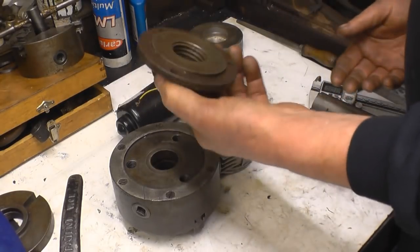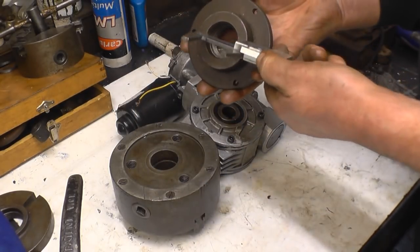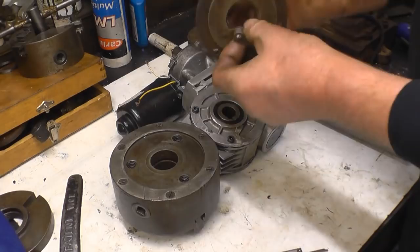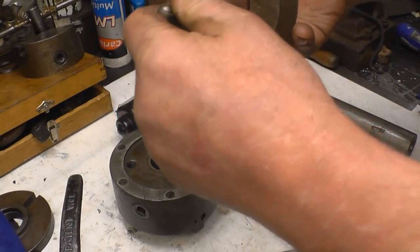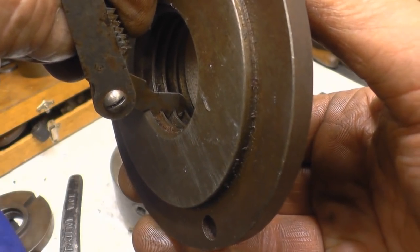I've got no idea what this is off, but I've had it for years — it came with a little chuck. I measure it and it's bound to be imperial. It is: inch and a half, and I would imagine the thread will be 6 TPI. It is 6 TPI — you can see that there, it's a 6 TPI thread gauge and it fits in there perfectly.